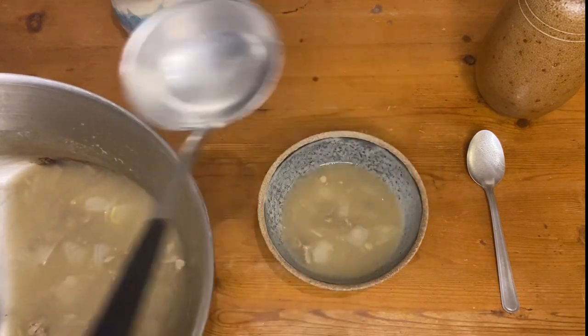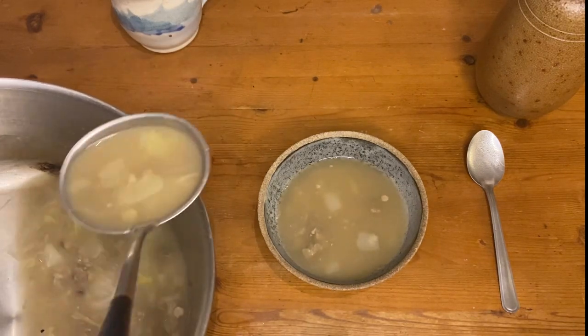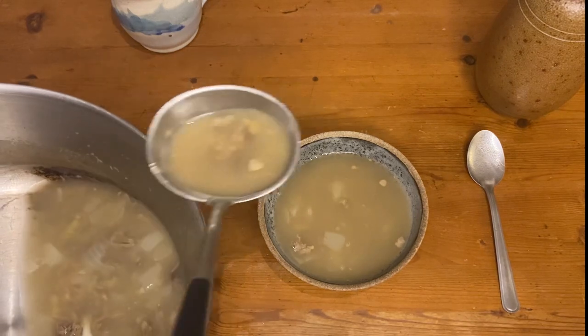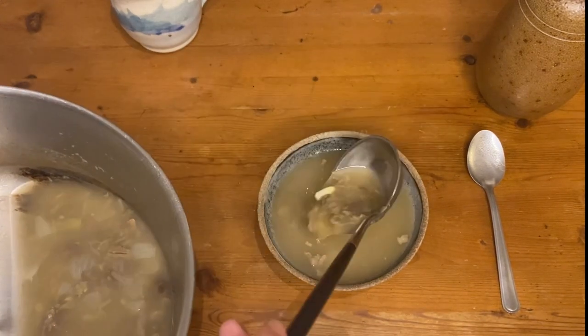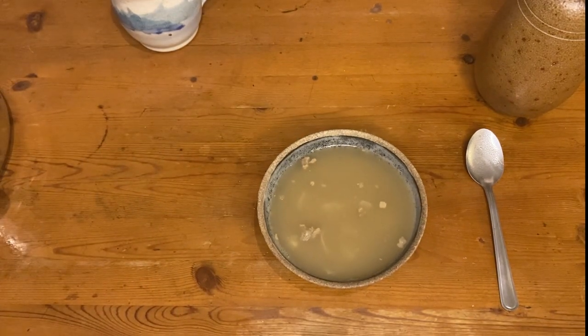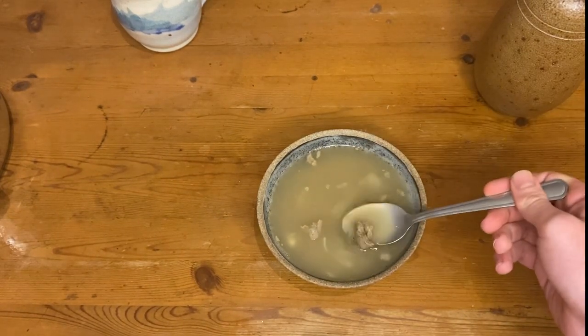Soups like this would have prevented people from starving, and obviously would have been preferable to no food at all. But early soup kitchens were incredibly dehumanising, forcing the poorest people to receive a ticket and stand in line for several hours only to receive a bowl of sinewy saline slop. If you were going to eat this soup, you really would have to be desperate. But in early 19th century Britain, many people were.